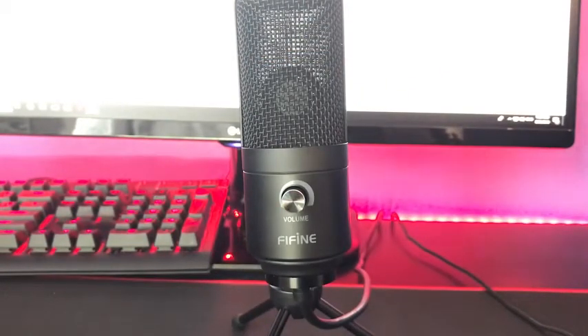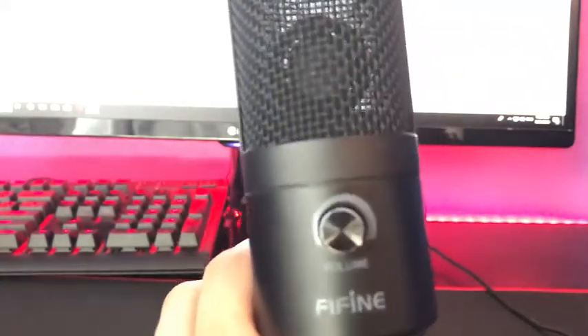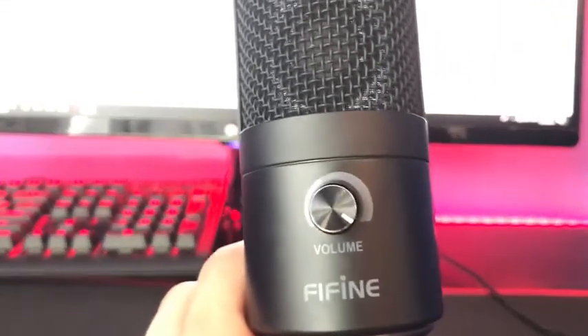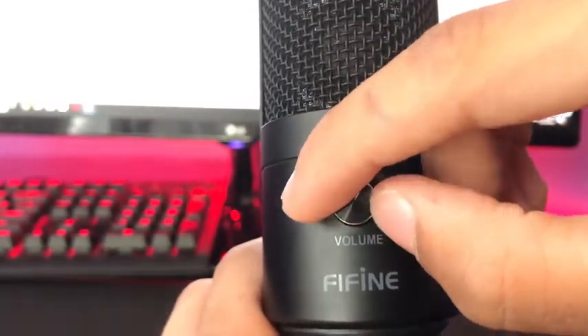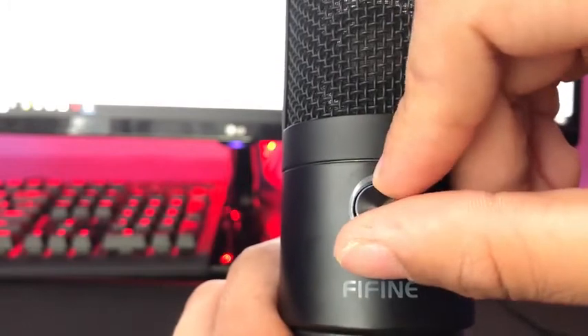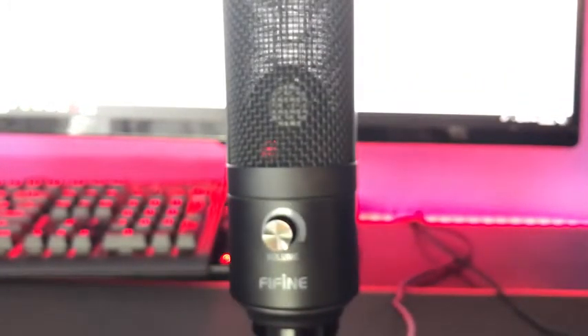It does have a solid metal construction. It's got a volume control knob, so you can control how loud you actually talk on video or how loud your voice sounds. It does have a USB cable and it is plug-and-play.